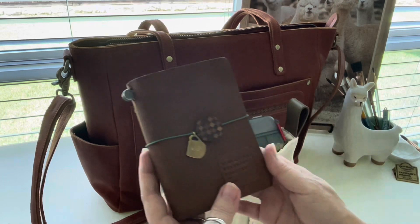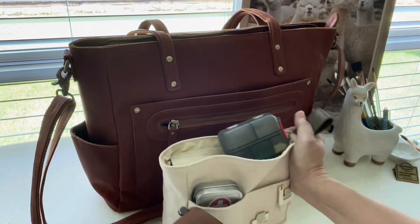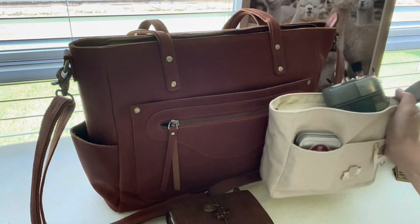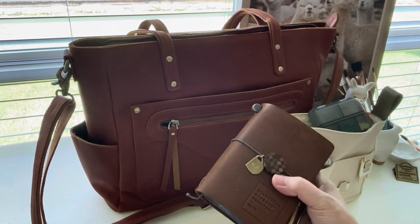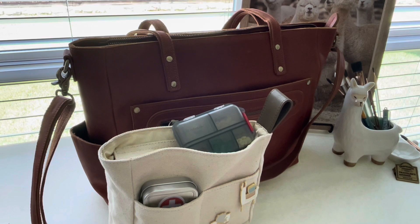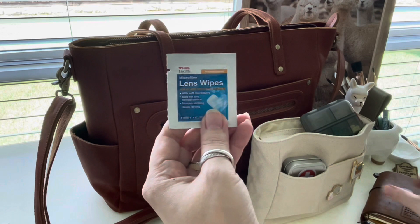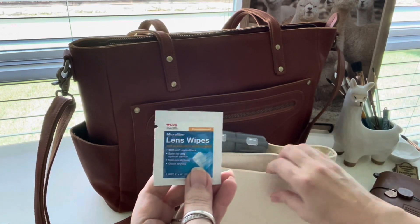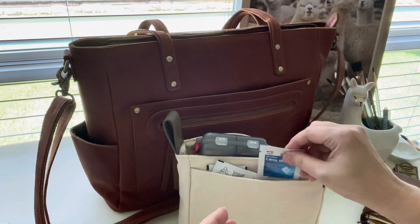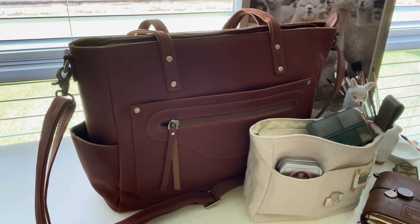My wallet will just lay on top or I can tuck it underneath. Where I work I don't have to worry much about security, but if I'm somewhere I'm concerned, I can tuck it down where nobody can easily reach it. In the back of the bag there's another pouch where I keep lens wipes — a really convenient place for my glasses, since I'm either wearing blue light glasses for the computer screen or my regular glasses.